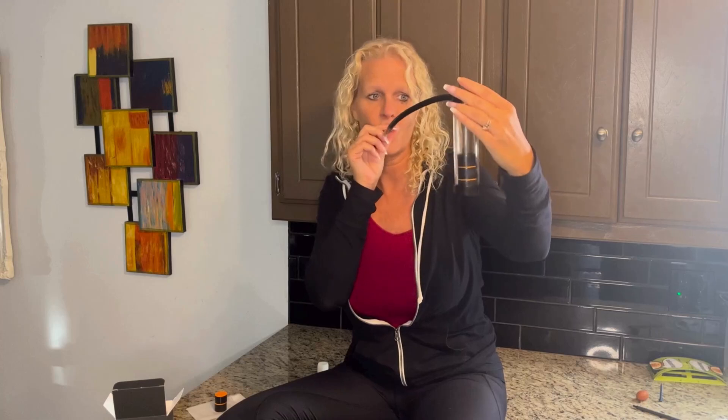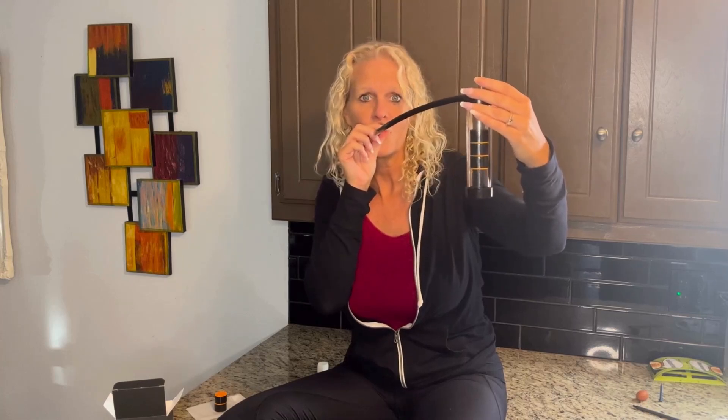And you hold it still. That's the exhale. What about the inhale? Watch it. That's so simple. And you hold it right there.